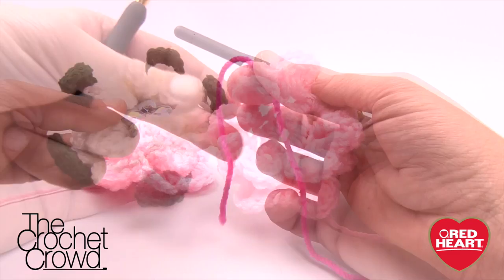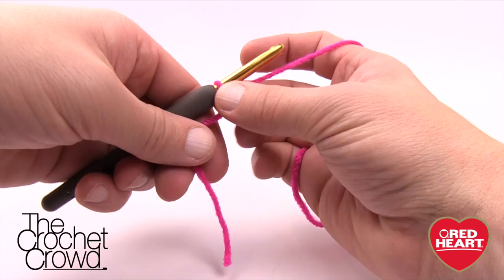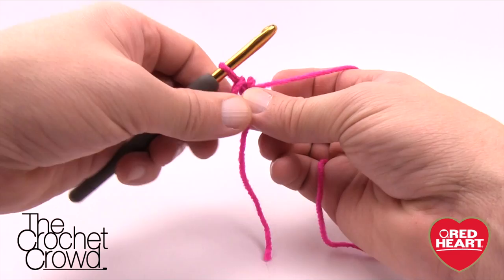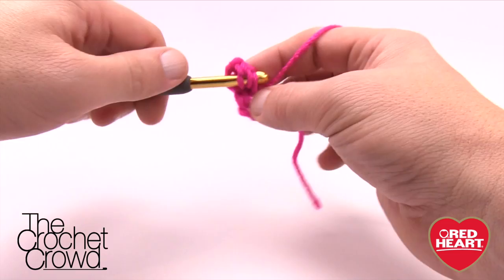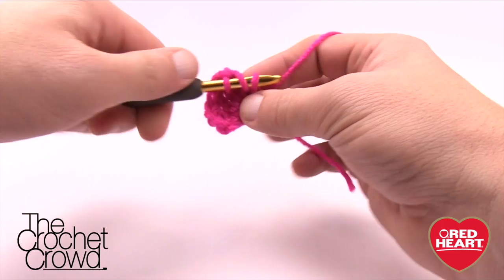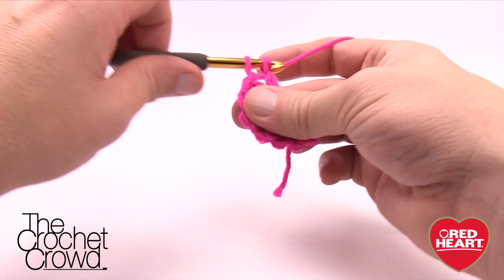I used a smaller size crochet hook for the white version versus the pink version. To do a centerpiece — this is not part of the pattern, it's my own ad-libbing — do a slip knot and chain four: 1, 2, 3, and 4, join into a ring, then chain three: 1, 2, and 3. Work 11 double crochets around the center of that ring — this creates a round perfect circle. With the chain-three start counting as a post, you should have a total of 12 going all the way around. Once done, simply fasten off — now you have an overlay for the middle without needing a button.